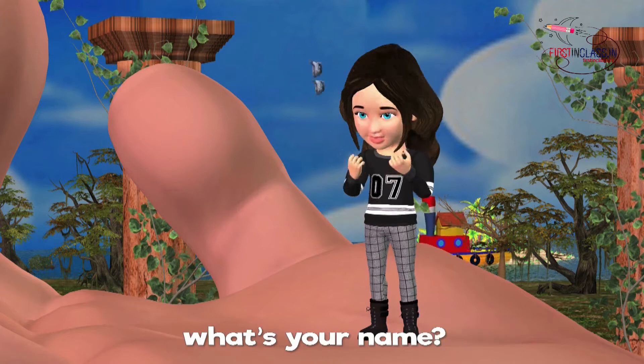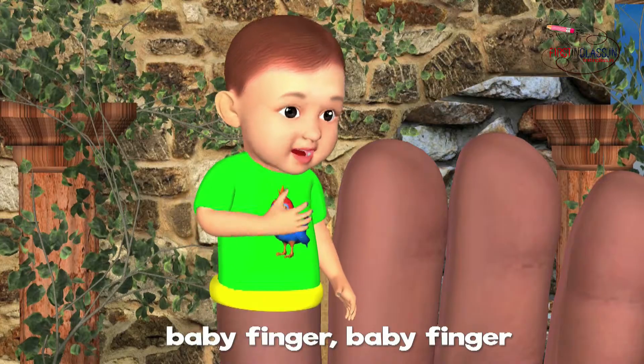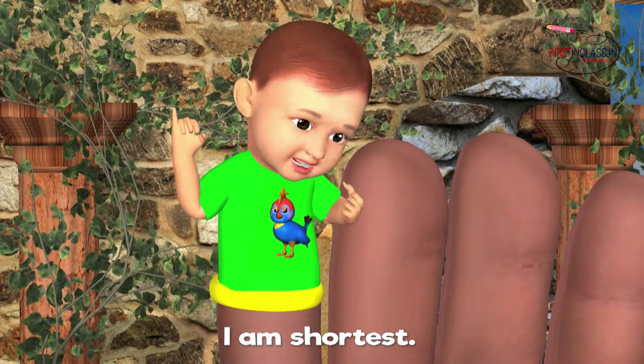Baby Finger, Baby Finger, what's your name? Baby Finger, Baby Finger, I'm shortest.